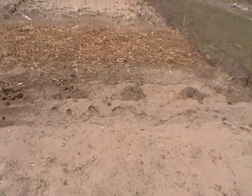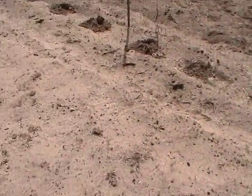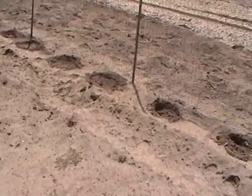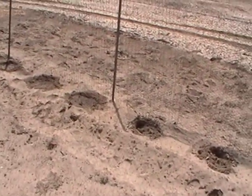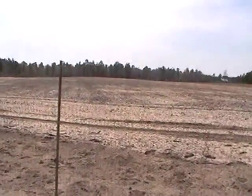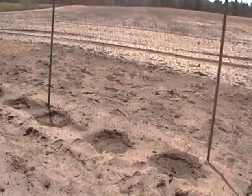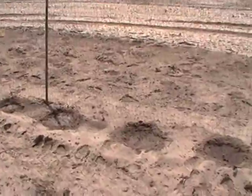This looks horrible — how bleached out and sandy it is — but this was a barren cattle field. They had grazed cattle here for a number of years, then got rid of the cattle, and it's just been growing wild. Every once in a while they disc it and plow it through.